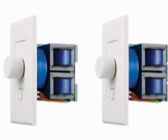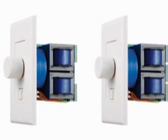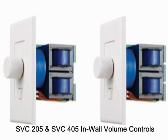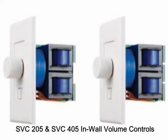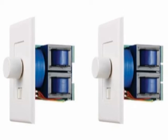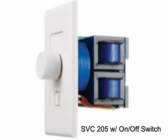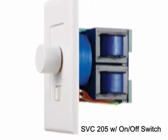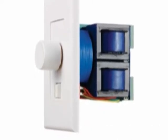Today we're going to talk about our newest OSD audio brand in-wall volume controls. We have the SVC205 and the SVC405. Both of these volume controls have the self-impedance matching transformer in them, and the SVC205 has an on-off switch which is located right below the volume control knob.